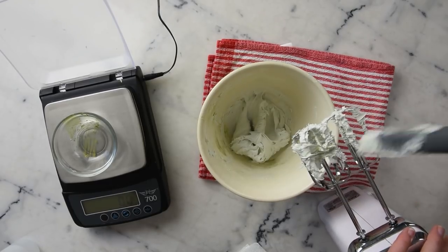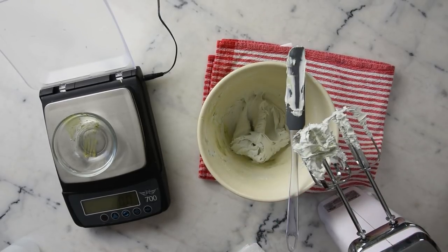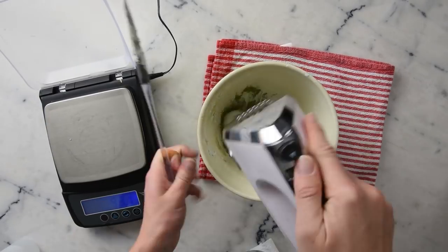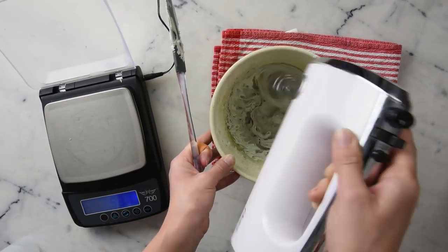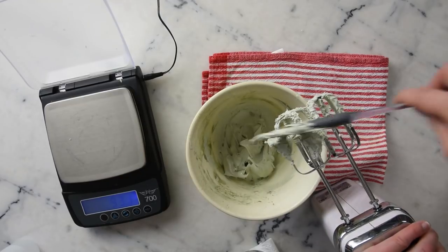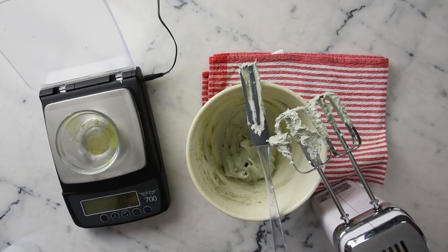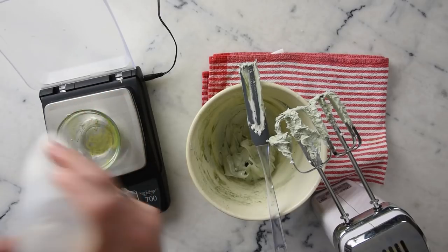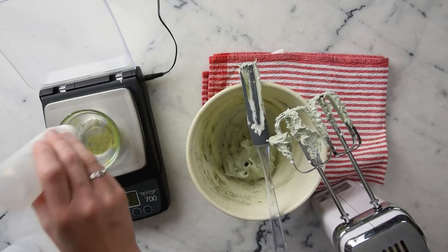That's not nearly as colorful as I want it to be, so I'm going to add some more mica. Now we're going to add our essential oil: one gram of peppermint essential oil and half a gram of Liquid Germall Plus.